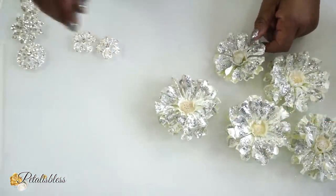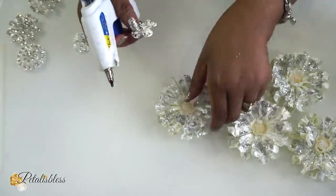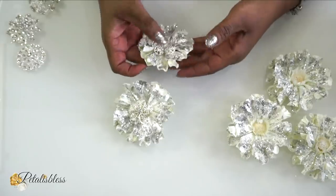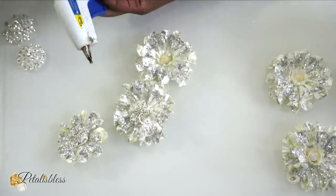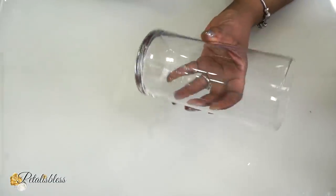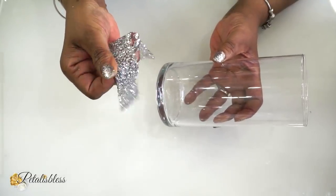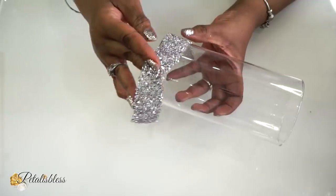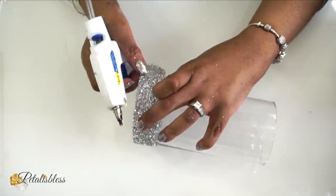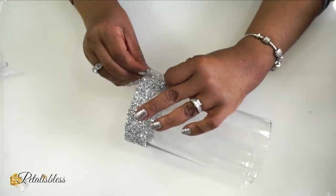Now that our flowers are all dry, we're going to decorate them with my favorite gems from Totally Dazzled. We're gonna decorate these flowers with the gems to give it that added touch of glam. Now this is a vase that I'll be using for the top part of the candle holder, and I have another bling wrap here that I got from Amazon. We're just gonna use some hot glue and glue this bling wrap right around — you could use any adhesive you'd like.